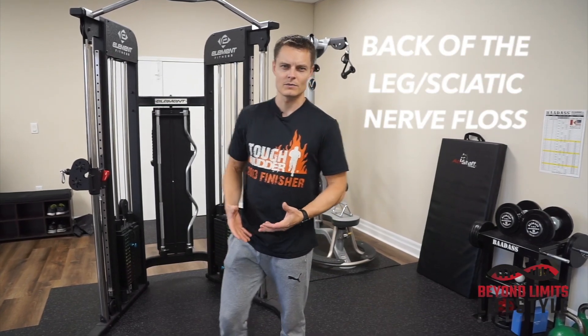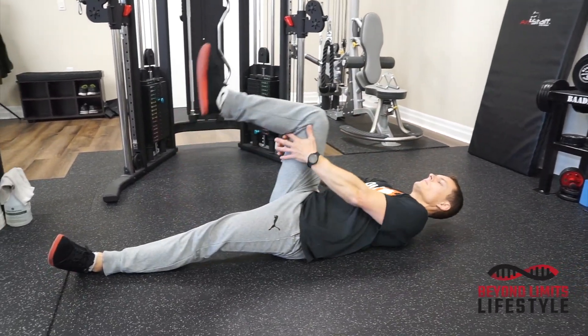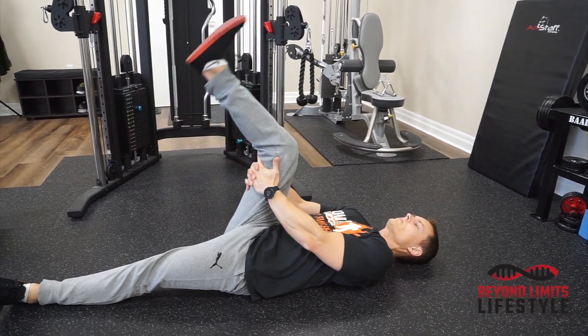Back of the leg floss — it's also a hamstring floss, stretching out the back of the leg. On the floor, put your hands behind your hamstring and first start by extending your knee.